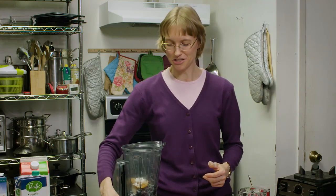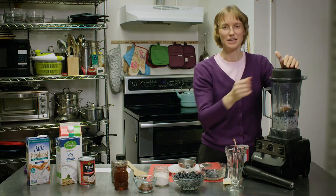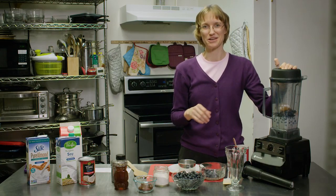To add just a pinch of flavor, we're going to put in a pinch of salt. If it doesn't blend well or you need it thinner, don't be afraid to add more liquid.